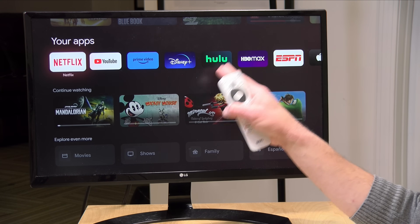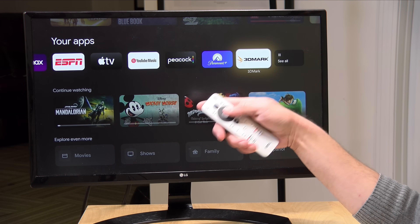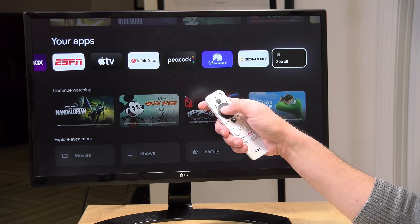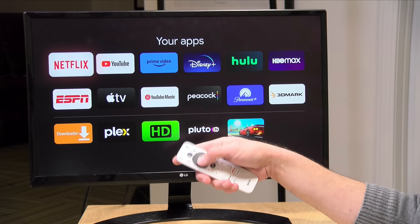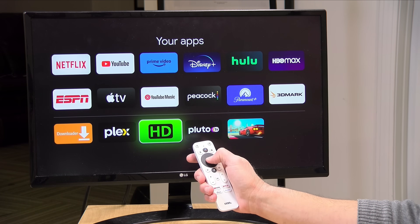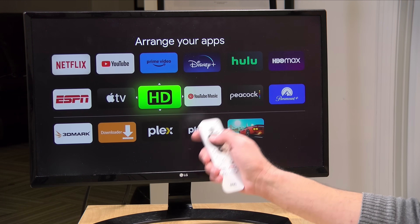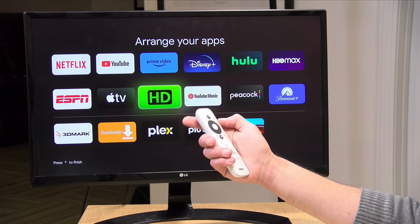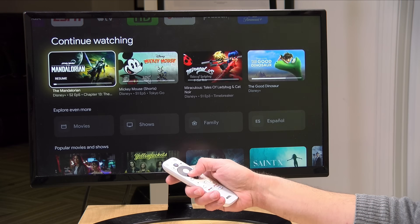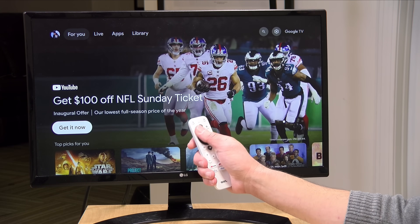You can also install apps — I've got a bunch already installed, and some come pre-installed because companies paid to be there. The app list shown isn't the full list of what you have installed. If you go to 'See All,' you get the full list. You can move apps — for example I moved my HD Home Run app into the top row so it appears every time I log in. You can also just push the voice button to ask it to load an app. Everything is personalized based on the user that's logged in.